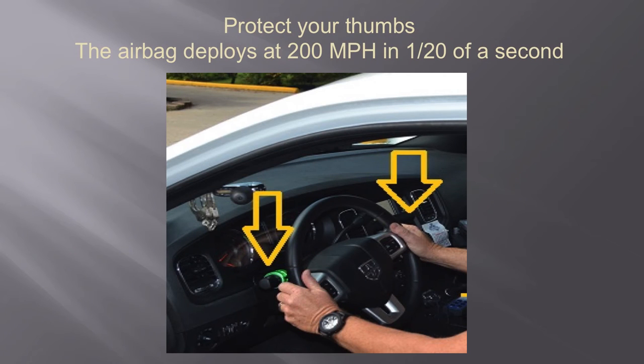The police officer has his thumbs on the outside of the steering wheel at 9 and 3, or 10 and 2. Some driving instructors around the country are actually suggesting 8 and 4, because it keeps your hands and arms away from the airbag when it deploys. Any of those three positions is fine. The key is: don't put your thumbs inside the steering wheel. When that airbag deploys in the event of a crash, it deploys at 200 miles an hour in 1/20th of a second. If your thumbs get pinned between the steering wheel and the airbag deployment, bad things will happen to your thumbs. This hand position also allows you to flutter steer better and gives you more control of the car.